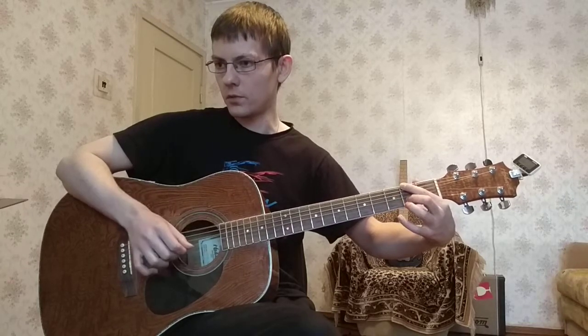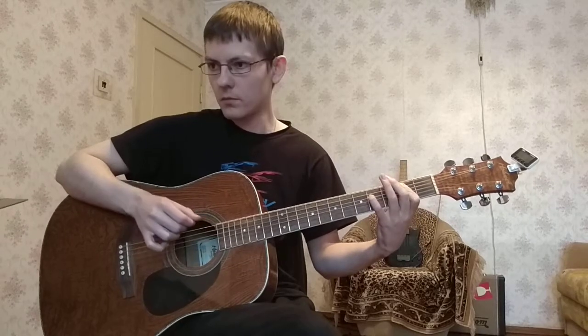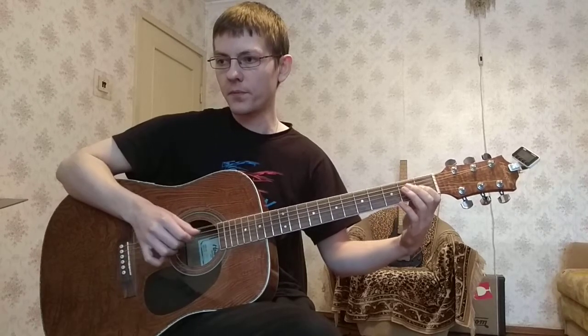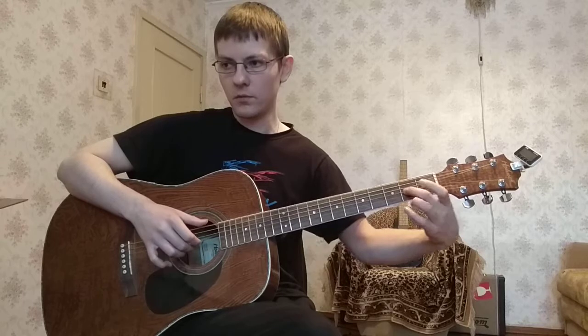Дальше — две двойки. Потом двойка на пятый и на первый. Двойка на пятый вместе с четверкой на четвертый. Шестой бас открытый вместе с четверкой. Шестой бас вместе с единичкой на третий. И второй лад вместе с пятым басом на третий. И три баса.